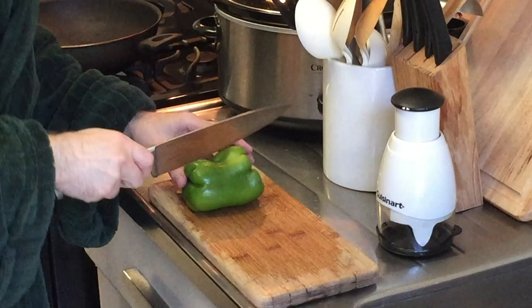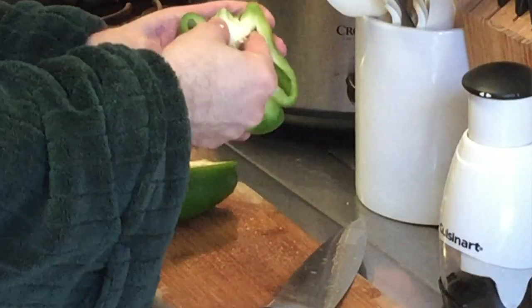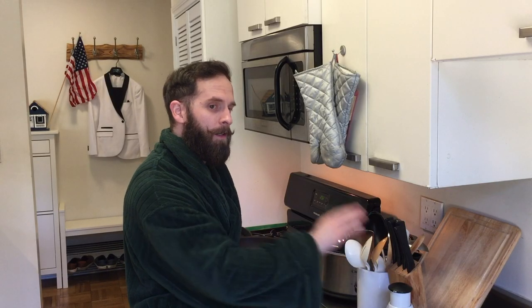Now we've got to cut our All-American green pepper. First, we're going to cut it in half and then clear out all the seeds that are inside it. Then we're going to dice it the same way we did with our All-American onion.